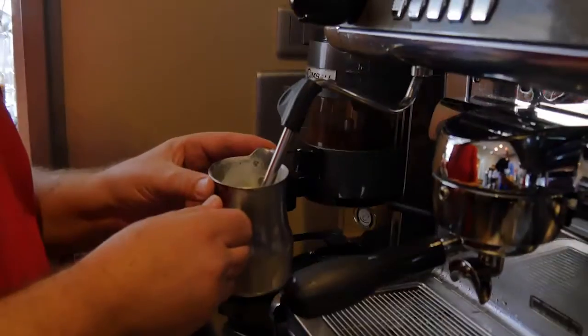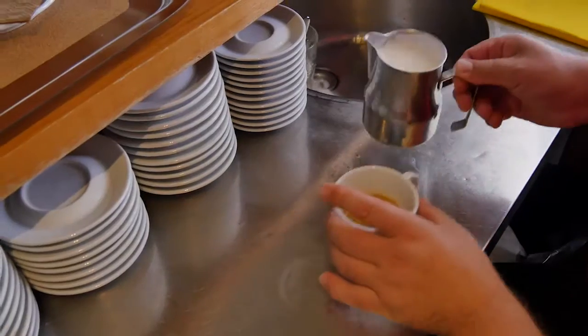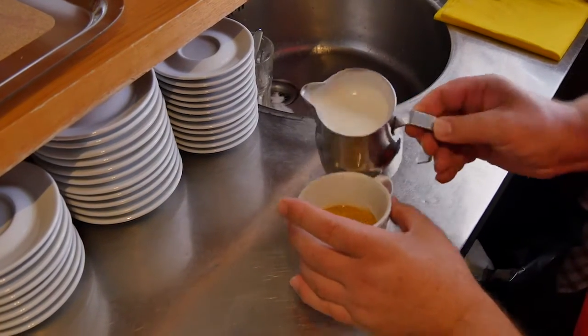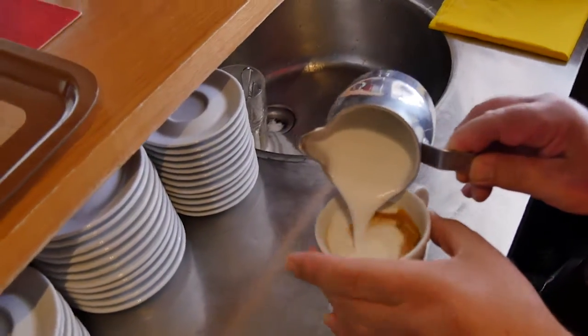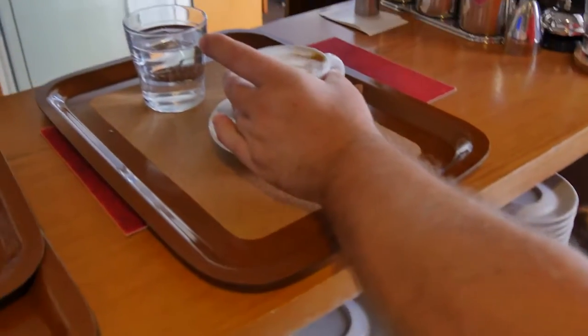I'm here now with Kostas and Kostas explained to us how he makes his different coffees. Now one thing that you find here in Corfu and in Greece is the cold espresso and the cold cappuccino. If you search around Australia, you will never find anything like this. Or if you do find that iced coffee, you actually put ice cream in it.